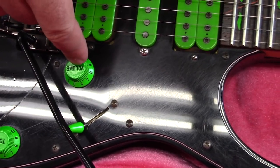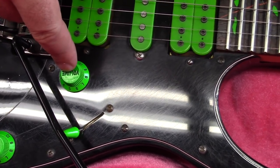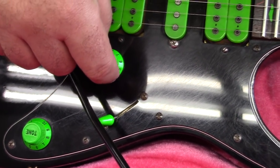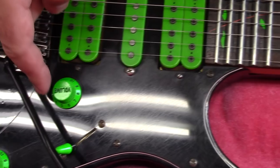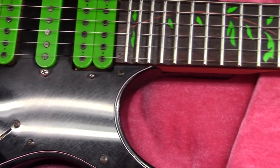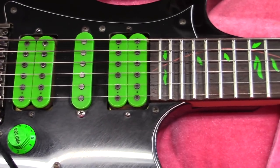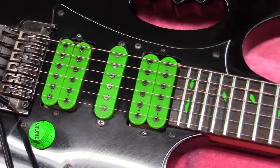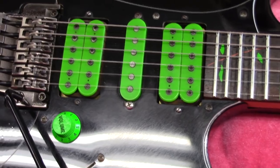That having been said, if you back this thing off — like any decent guitar, not everything always has to be on 10. That's why when Eddie Van Halen made his guitars he only put one volume knob on them originally: you can get all the tones you need just by backing it off a little. Put this thing on a clean channel, back it off, and you'll get a creamy Strat-like tone out of it.